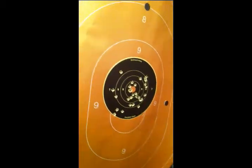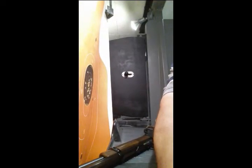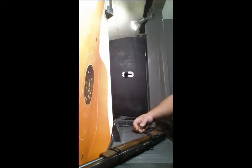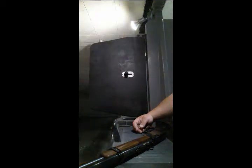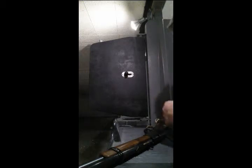Got a couple of longer ones out here, but for me just holding and shooting, and it did shoot kind of fast there. Like I said, that's just me eyeballing it.